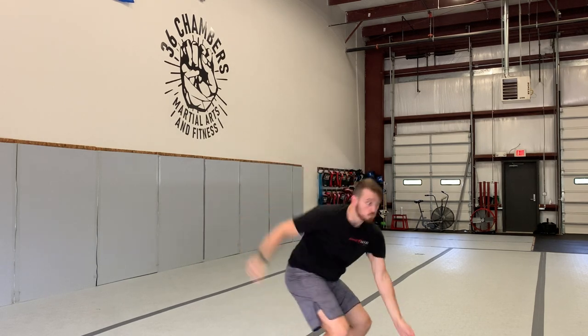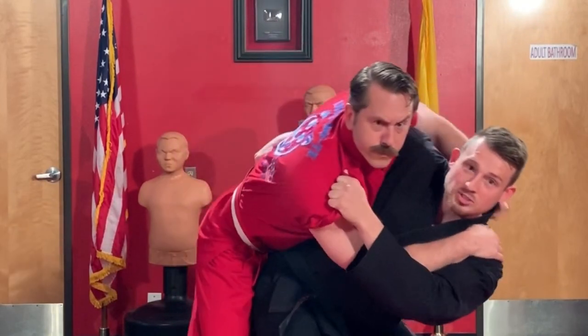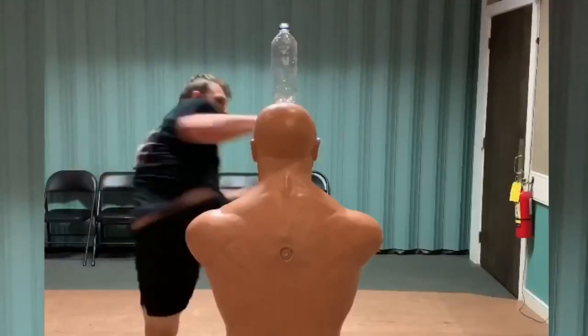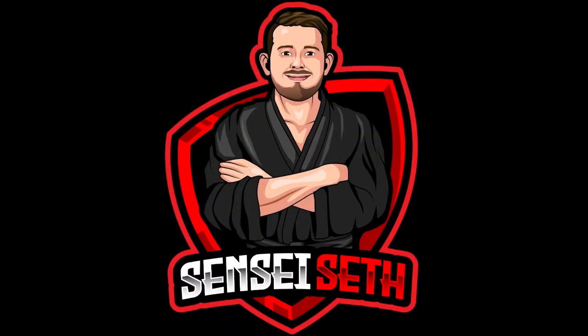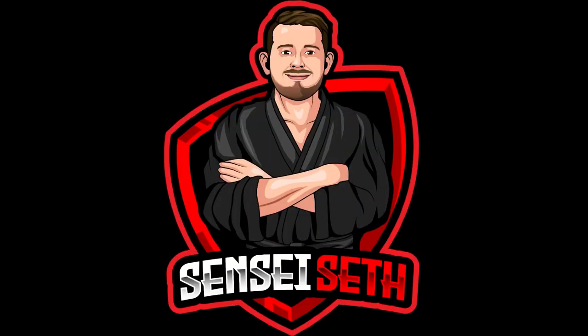Jump spin crescent kick — let out all your aggression, jump as high as you can. I'm gonna teach you how to do a jump spin crescent kick in four to five steps. Do not hit the heavy bag with this kick — this kick is not designed to hit a full heavy bag.